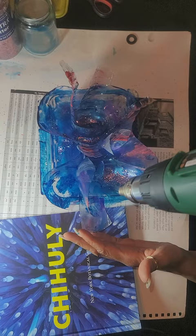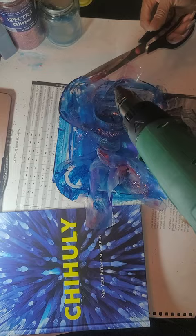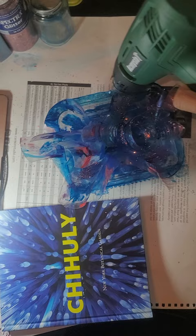the bottle pieces are starting to melt. You can use your scissors — or the teacher can use the scissors — to help manipulate the direction of where and how these pieces are going to melt.